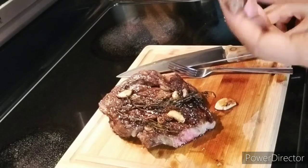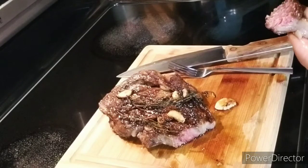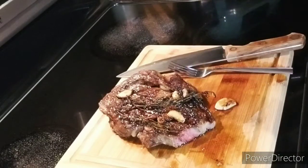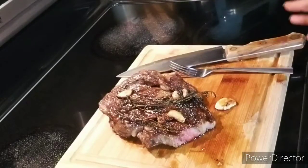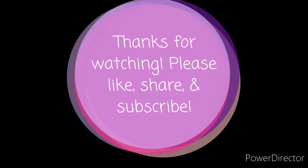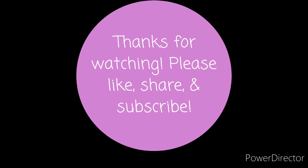Mmm. Oh, man. I think I did it, guys. That is delicious. Wow. We're about to serve this up with some cream cheese and chive mashed potatoes. Till next time, guys — thank you so much for watching. I'll see you soon. Bye.